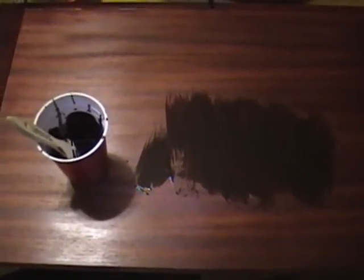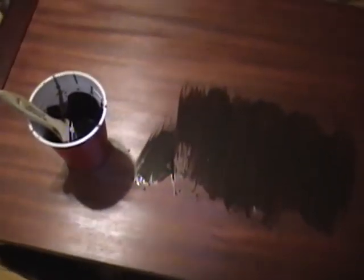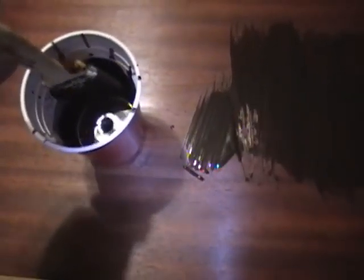Since my little test worked out so well I'm moving on to the full-size cabinets. I've got my grain filler mixed up here and I'm applying it with a small brush against the grain, working it in really well. When it starts to dry to a haze I'll rub off the excess with some burlap.